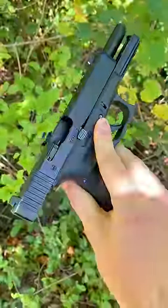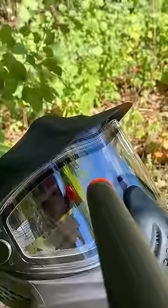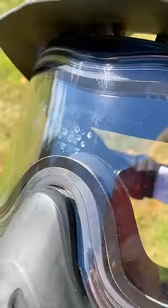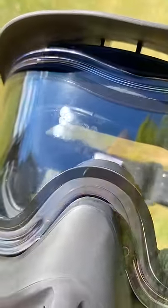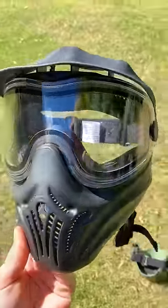I tried explaining in the comments that ANSI rated goggles can take powerful shots like this all day long, and this is proof of that. You can see we put dozens of shots onto these poor goggles here and there's nothing but some scratches. So please don't be dumb and use mesh. Just get full seal.